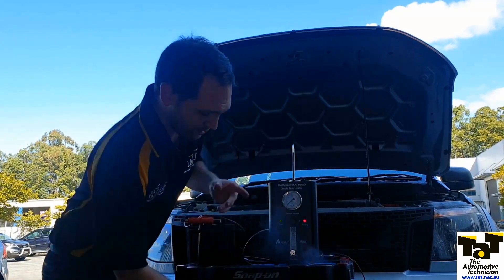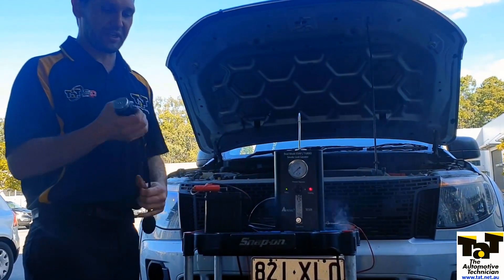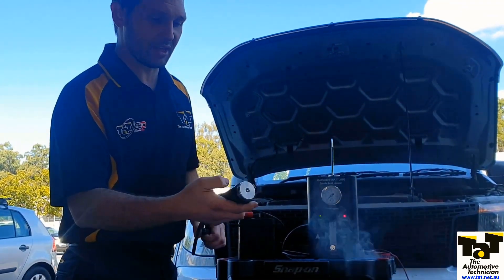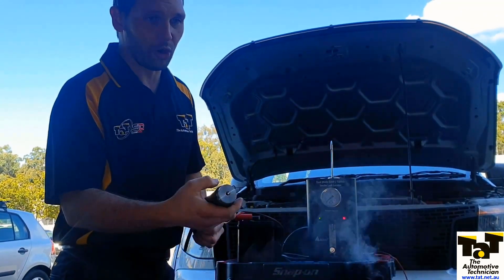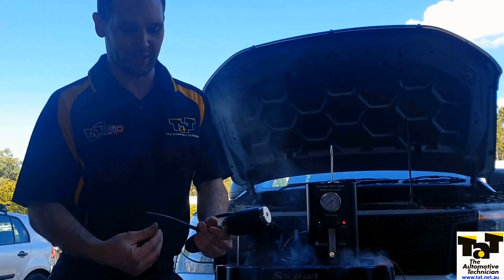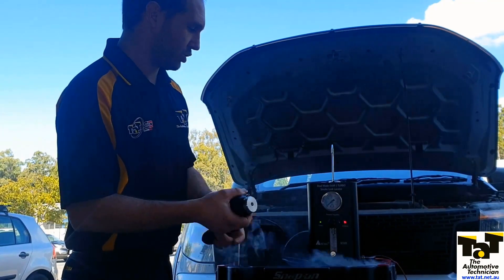Another great thing that comes with it - and that's almost worth the price of admission in itself - is this little bladder. We can do that up. This allows us to connect into the vehicle wherever, whatever orifice, no matter the shape, and we can pump that up and it's going to make a nice seal. We can then put our smoke in through there and it's going to be good to go.